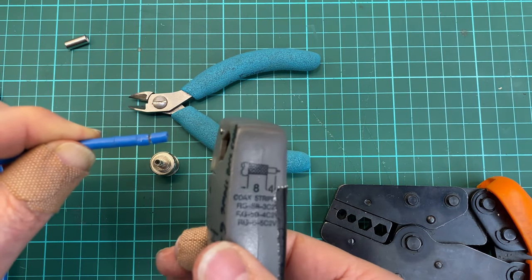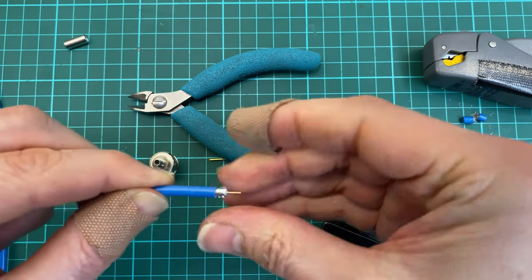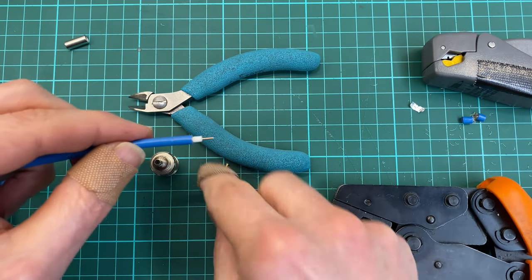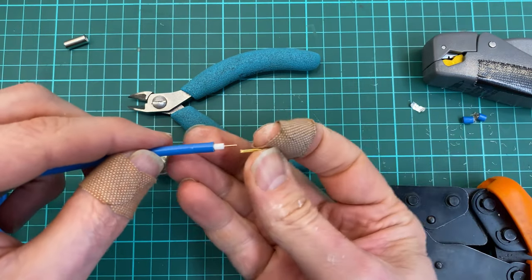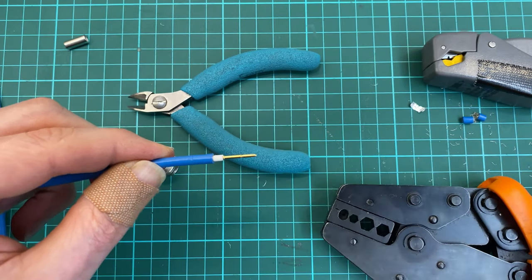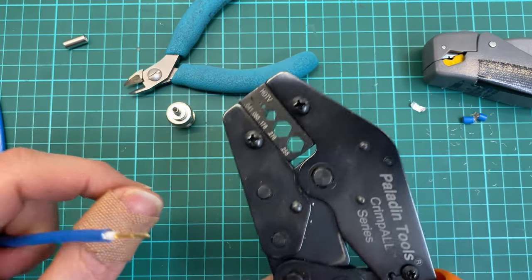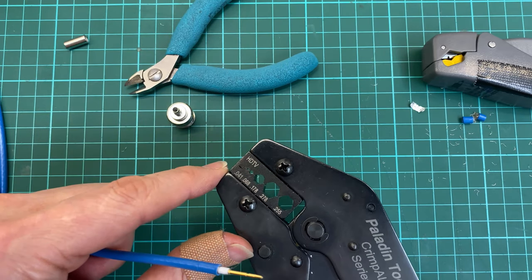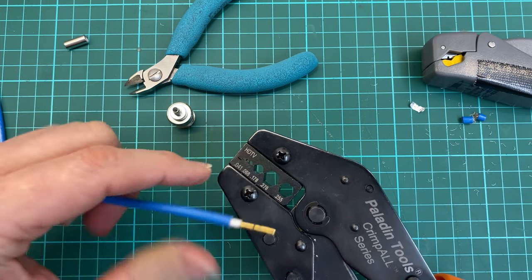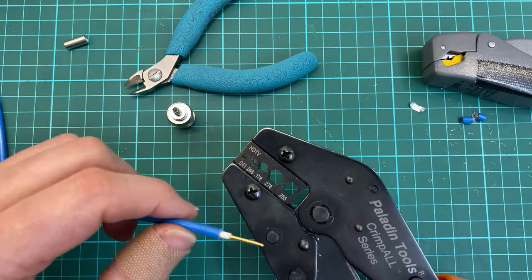I open it and remove these first bits — perfect. Then I see if the core is too long or not. It's perfect length and I will crimp the core. For these type of crimp plugs I need to use the small hole for the pin and the small hexagon hole for the sleeve.